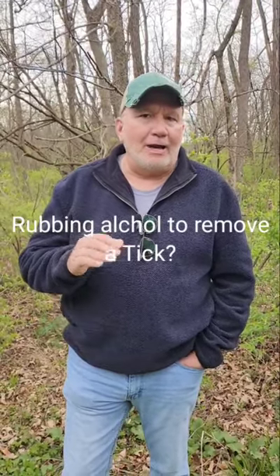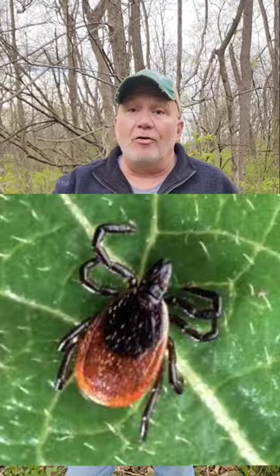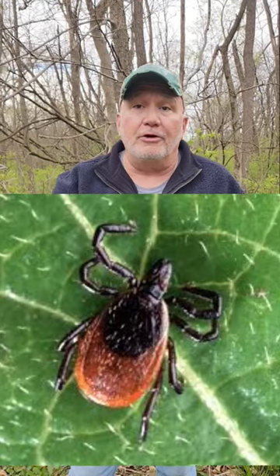Rubbing alcohol on a tick — not a great idea. In fact, any substance, even though it may have worked for you in the past, is not a great idea: rubbing alcohol, fingernail polish, petroleum jelly, a match that you blew out and put on there. Not a good idea, especially if something hot is put on the tick's body, as it could expel more bacteria. Or if you squeeze the tick when you pull it out — not a good idea.